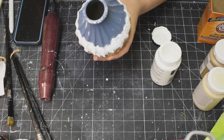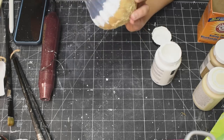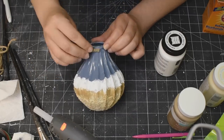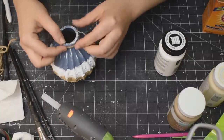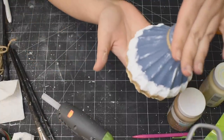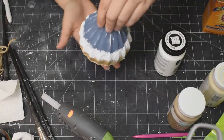Taking my chippy brush and some white chalk paint, I'm just distressing the top there with a little bit of white. Now just finishing this off with some of that twine, and this vase is done, you guys. It's so cute. I absolutely love it.